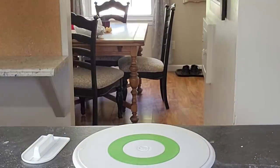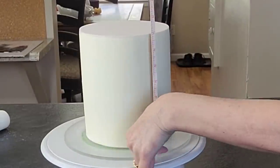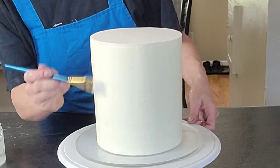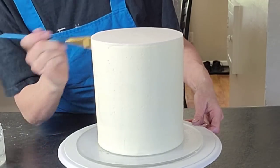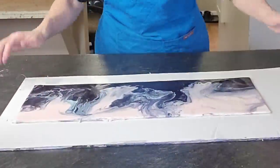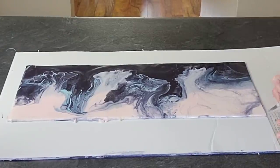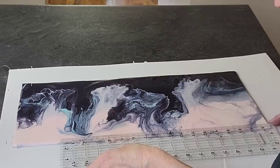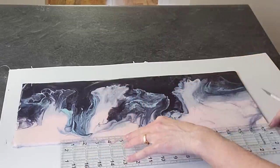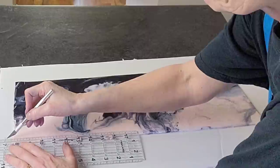Just smooth down those edges and try to get rid of any air bubbles that might be trapped in there. Then set this back in the refrigerator to firm up a little bit. Once it has firmed up, measure your height to make sure your fondant piece is going to fit the height of your cake, because you can cut off any excess. I'm cutting a little off the top and a little off the bottom — I needed to remove about a half inch altogether, so I'm doing a quarter inch off each side.